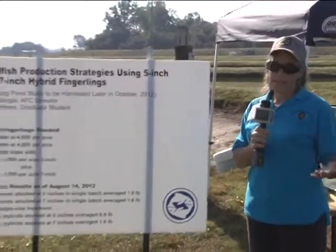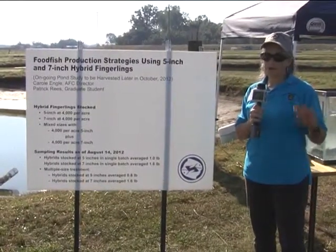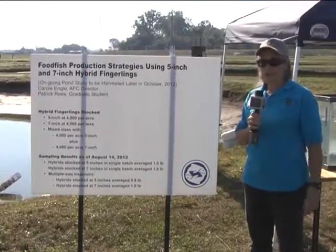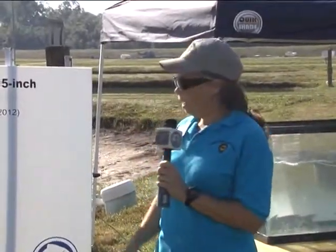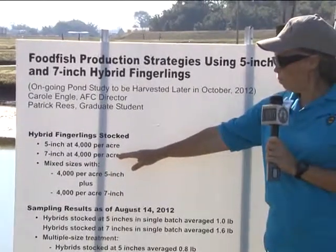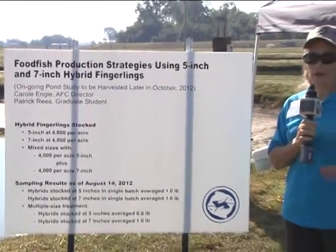This demonstration and presentation is about hybrid catfish technologies. What we've seen in the catfish industry is that about 20 percent of our farms are starting to stock hybrid catfish - a cross between the channel and the blue catfish. It brings a lot of different advantages to the farm, one of those being that it grows faster. The traditional way that farmers have stocked and raised hybrid catfish is to stock 7-inch hybrid catfish fingerlings at about 4,000 per acre. However, when a hatchery produces hybrid catfish fingerlings, not all of them are 7-inch - some are 5-inch.